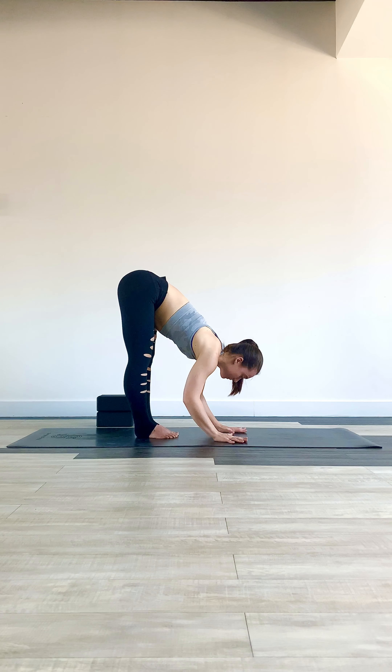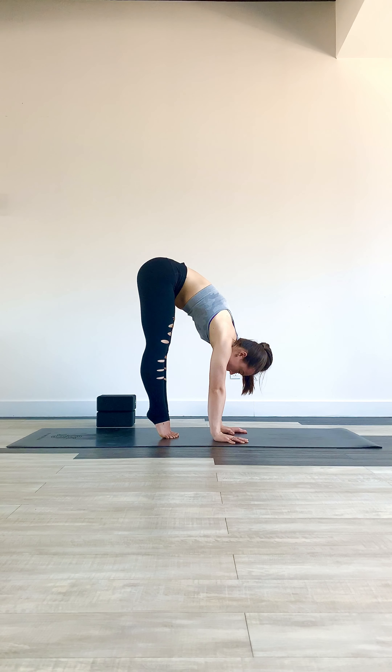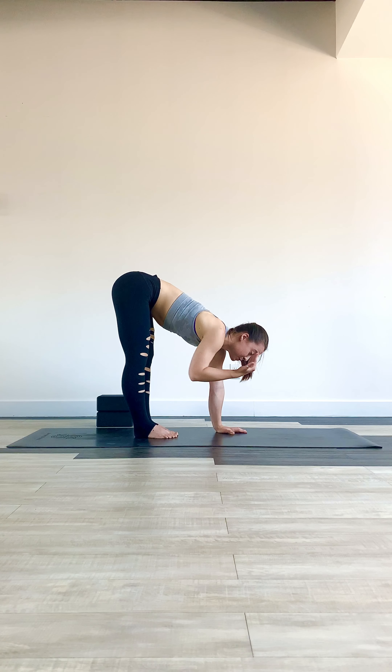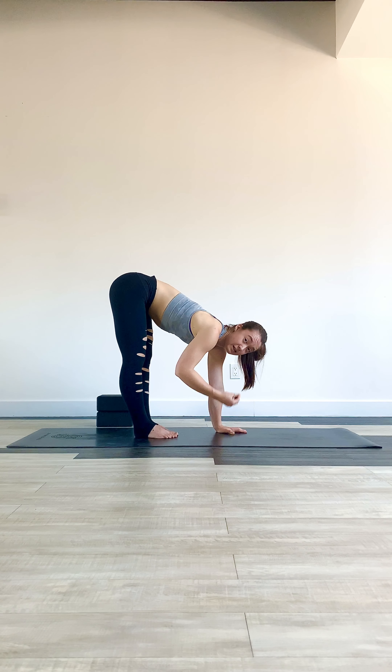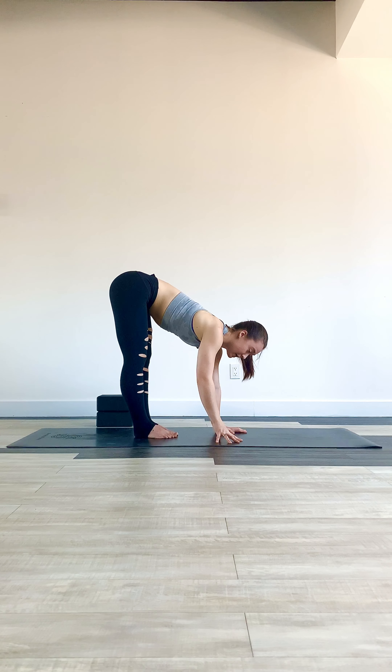Lift onto the heels, press into the floor, elbows nice and straight. You're aiming to lift your hips as high over you as possible on takeoff, because the higher you can lift your hips right away, the easier it will be and the less strength you'll need to lift up into your full handstand.